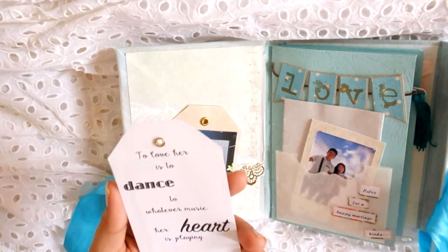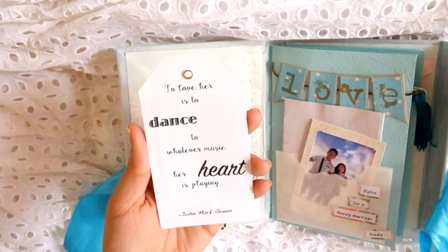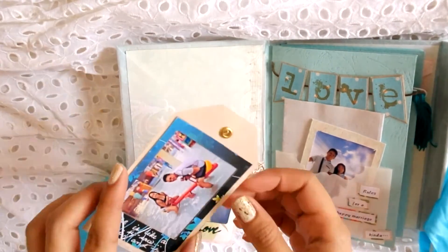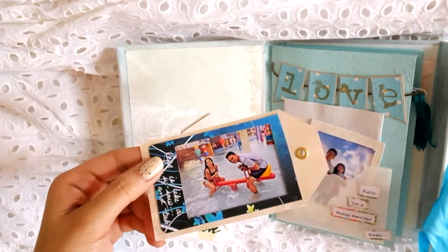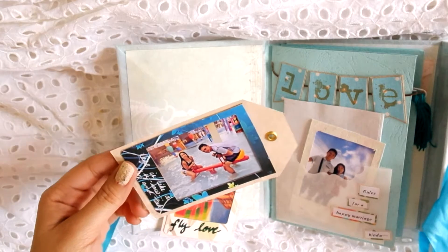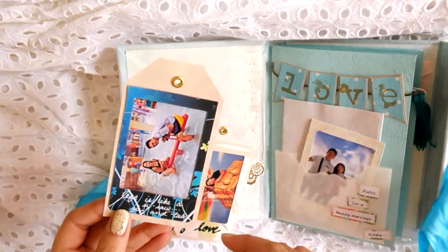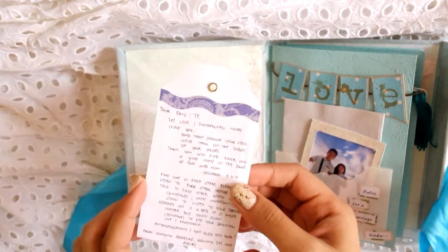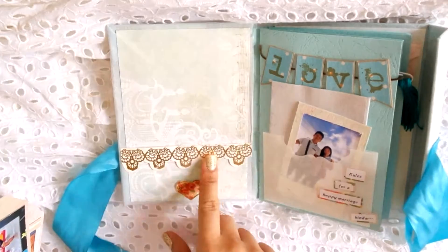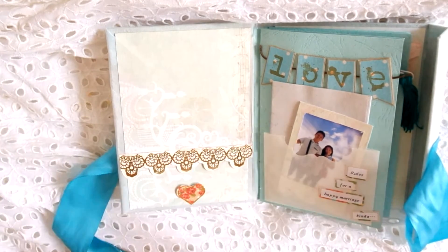On the back of that tag is a quote about dance because the girl is a dancer. The other tag is a picture from their vacation here in Water World, Iloilo I think, and I wrote some quote on it. At the back is a letter or a dedication for them.